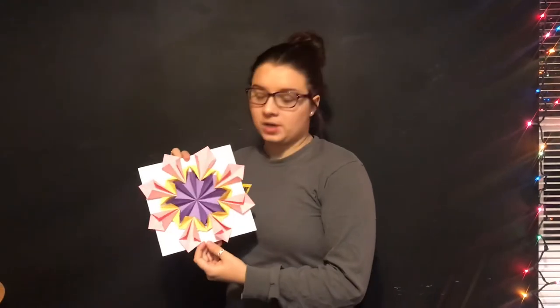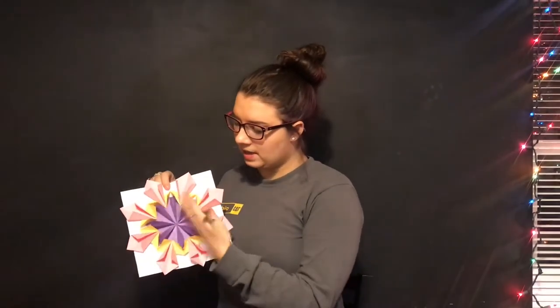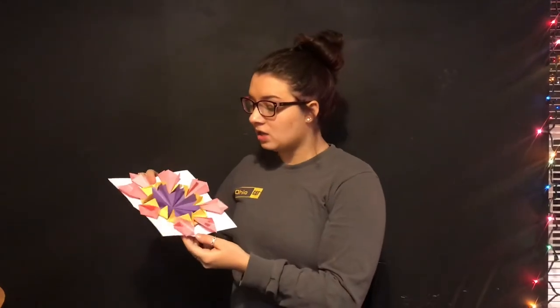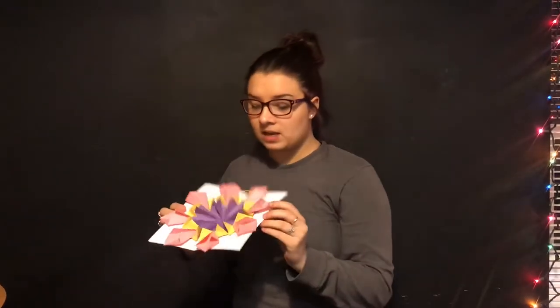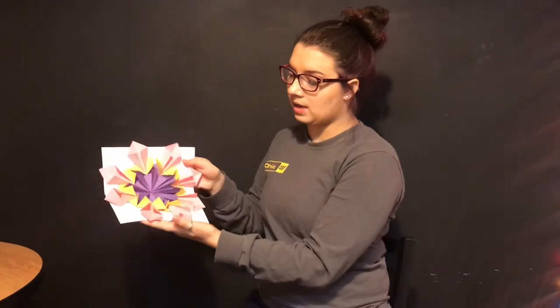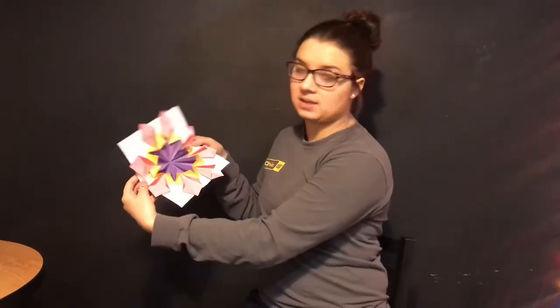This is what the finished product should look like. You can see it's 3D because it pops up above the page, whereas it would be 2D if it were just flat. Now let's talk about symmetry. Symmetry means you can fold the paper any way and it will look the same on both sides — folded straight across, folded diagonally — any fold you make will be the exact same on each side. That's what symmetry looks like.